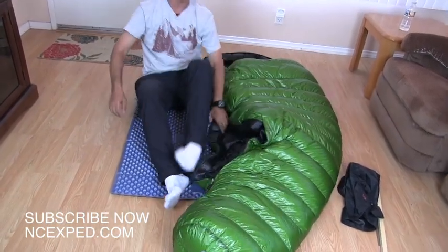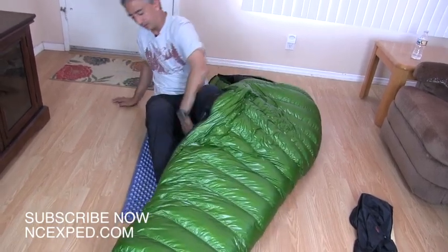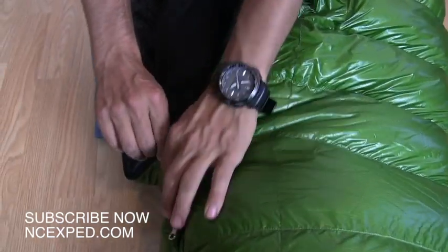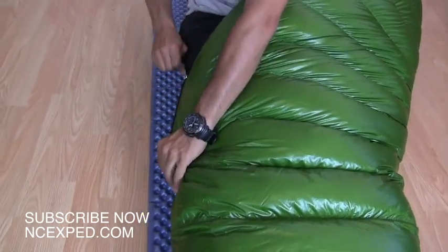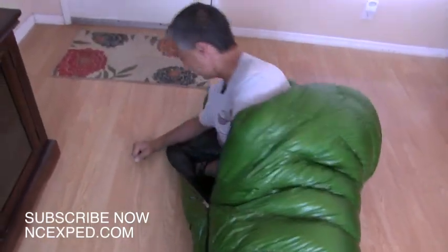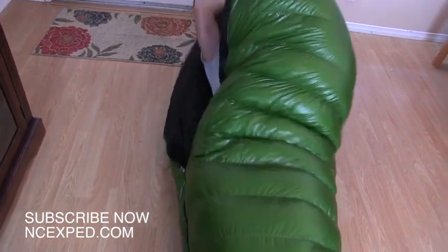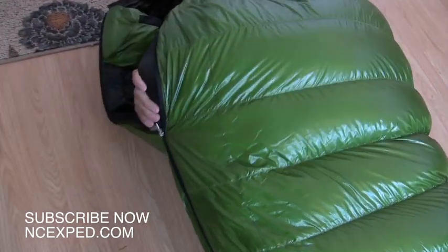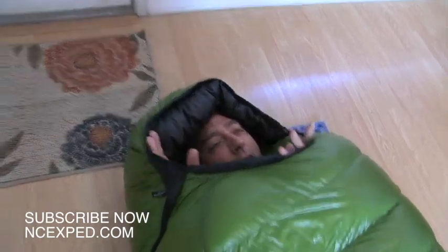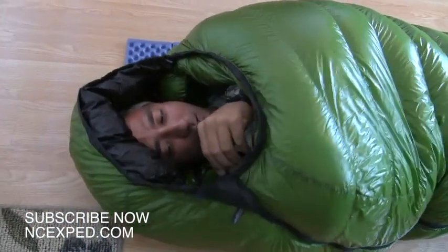I'm going to show you what it's like to get in this bag. You simply unzip it. I'm going to put this on the Z rest because the hardwood floors are unpleasant. The super-secret trick to zipping up is not to use the inside zipper — instead, I use the outside zipper and pull like this, because it prevents snagging. Now I'm going to wriggle my way down and zip it all the way from the outside. It's a little awkward but it works and prevents snags.